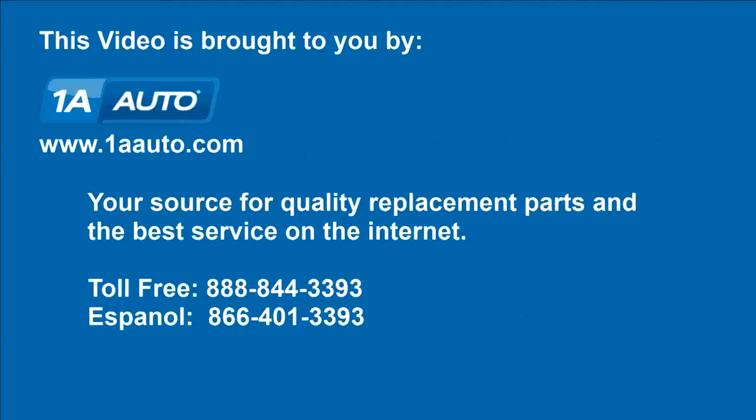We hope this video helps you out. It's brought to you by 1AAuto.com, your source for quality replacement parts and the best service on the internet. Please feel free to call us toll free, 888-844-3393.